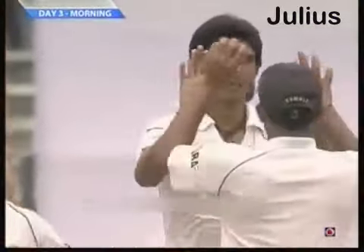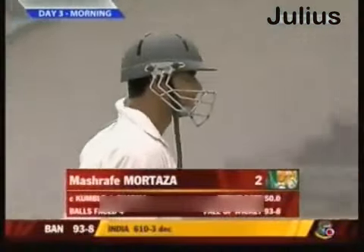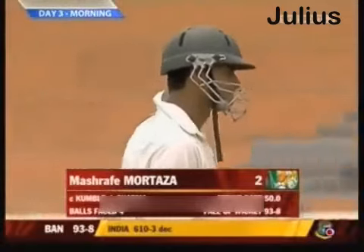A good catch taken, so Ishan Sharma gets his first test wicket — caught by Anil Kumble. Bangladesh are 93 for eight.